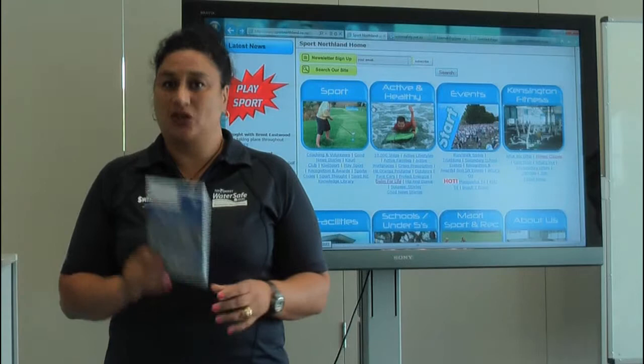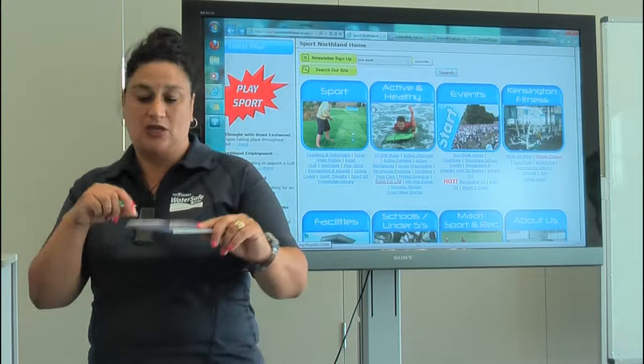Have a look at the arm action, leg action, etc. So really good visual aids for your older children.